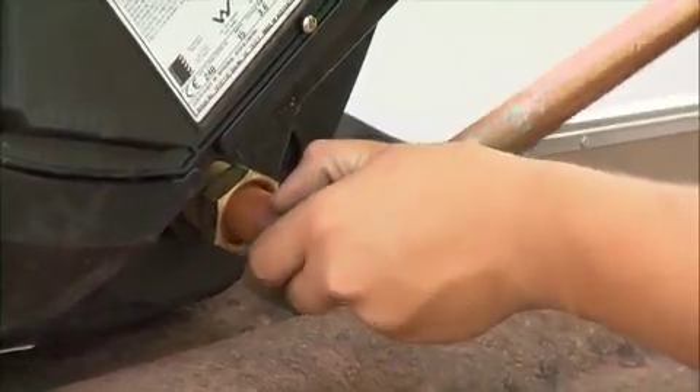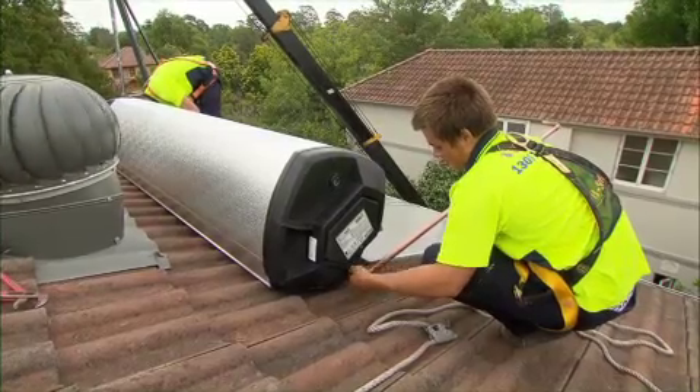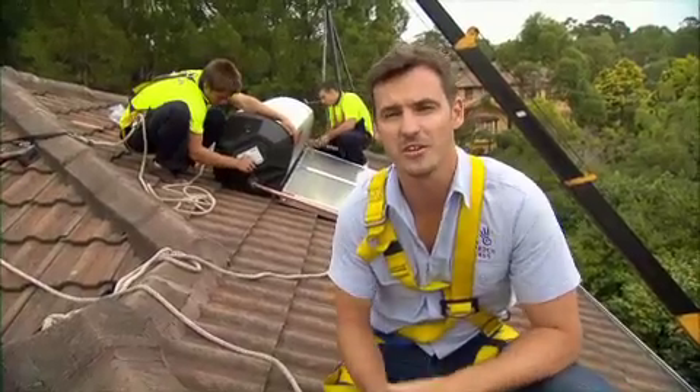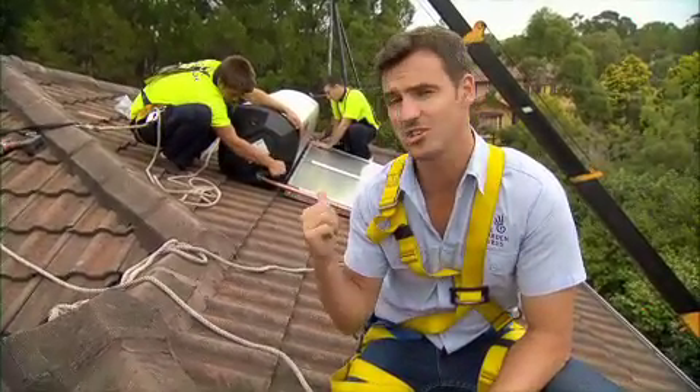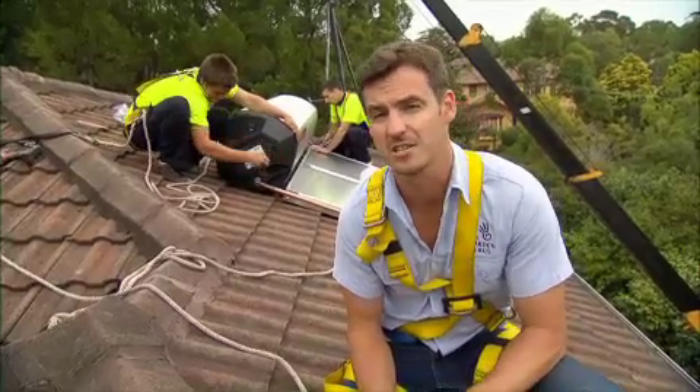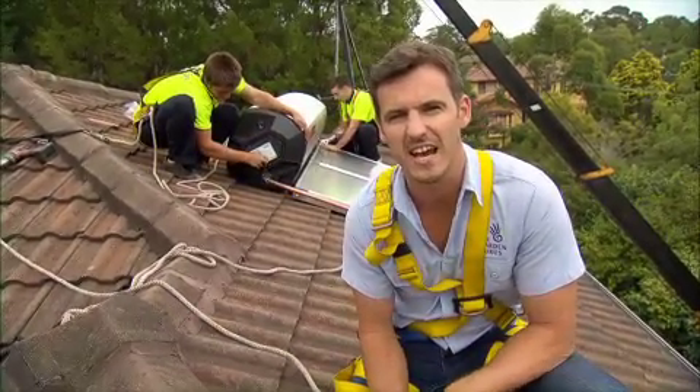Most people install solar hot water as a first step to going solar because it is so efficient. The old electric hot water system has been replaced by this solar-heated beauty, and all that's left hooked into the grid is the booster, which kicks in on those not-so-sunny days.